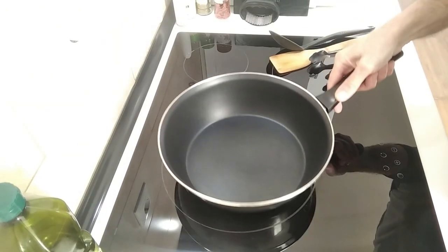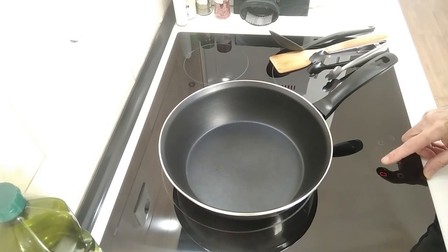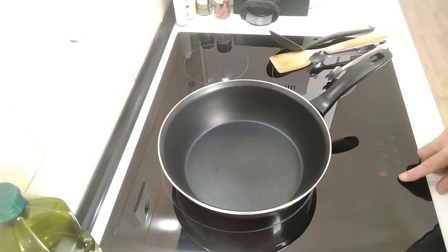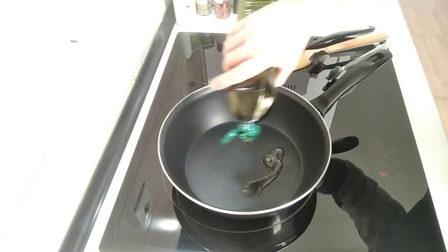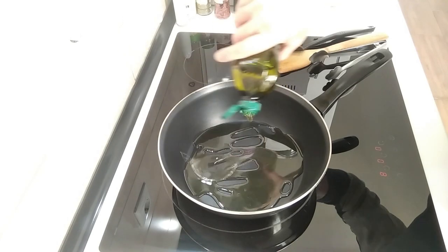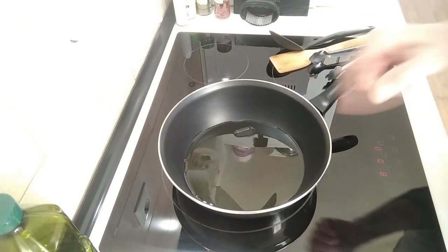Let's turn this heat up to number eight and I'm going to add about three tablespoons of olive oil. This will be a quick recipe today. I'll wait for that to heat up.